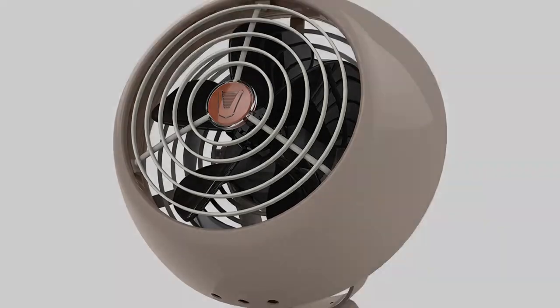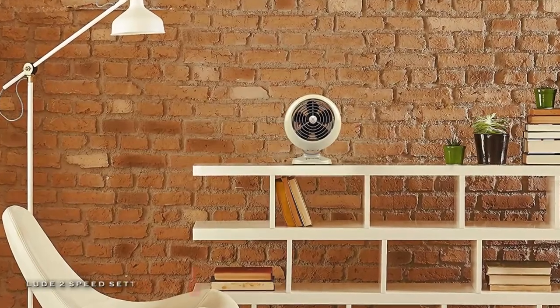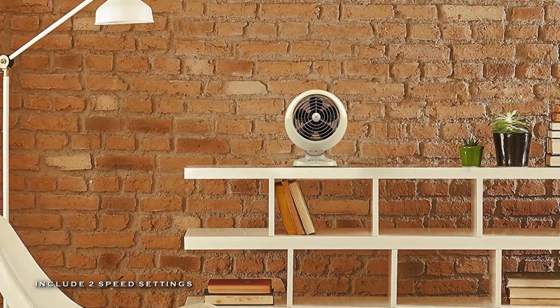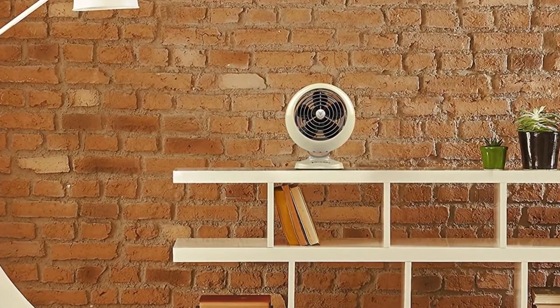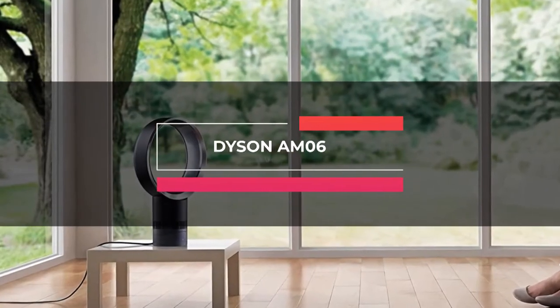Plus, it is equipped with an adjustable tilt head that lets you direct the air where you need it. If all that wasn't enough, it is also backed by a five-year hassle-free guarantee.